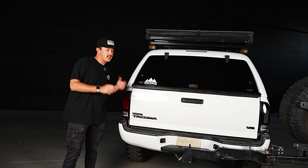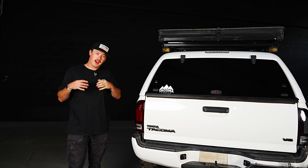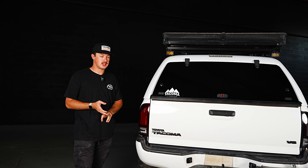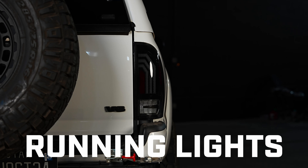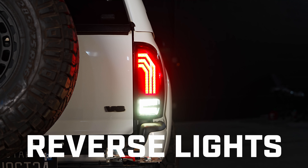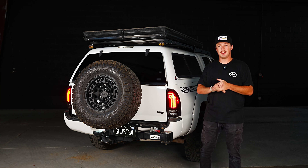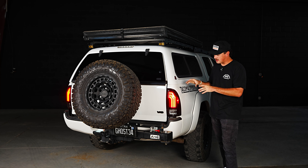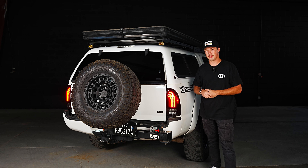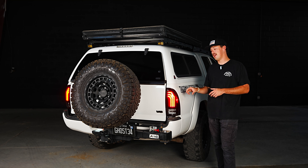We have installed the new XB taillight on the second gen Tacoma in both the red and the smoked lens. We're going to go ahead and turn on the truck and check out all the features — the sequential turn signal, the super bright reverse light, and the DRL. We love the way that these things look. If it were up to me, you definitely need to go with the smoked version. The smoked housing looks great, and these taillights are insanely bright. They look absolutely awesome.